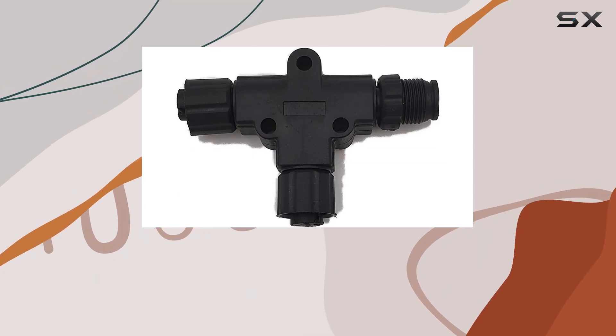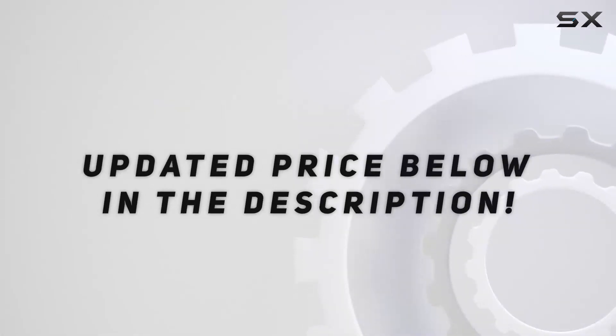Overall, the Regatta Processing NMEA 2000 T-Connector is a solid choice. Check out the video description for an updated price.